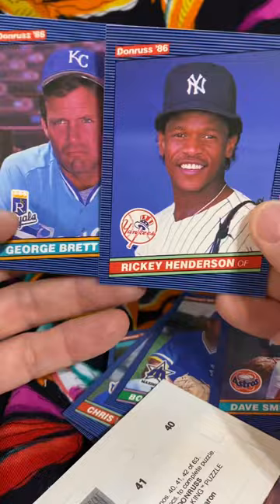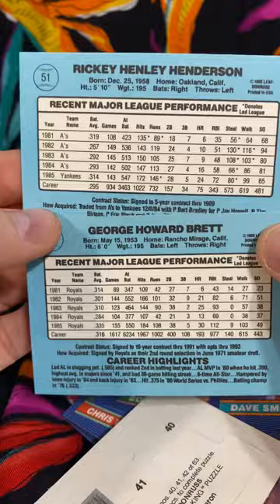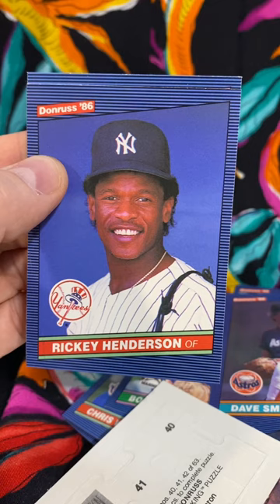We struck out — got a Rickey Henderson and a George Brett. Centering on the Henderson is pretty nice on the back, so another blue color there. I would say I will not be opening another '86 Donruss pack, because they just don't seem to have anything good in them. That's it — we'll take what we can get and we'll move on to the next.